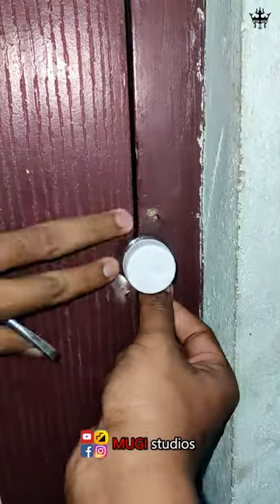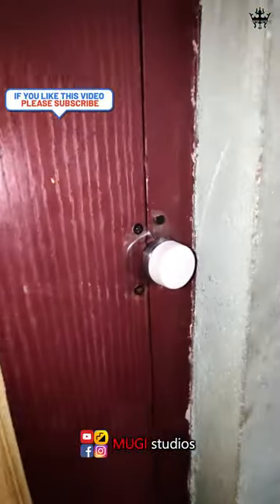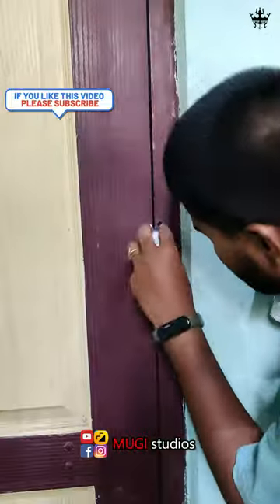We will cut a little bit in the bottle on the side. The door lock is perfect. This is a good thing. Let's try it.